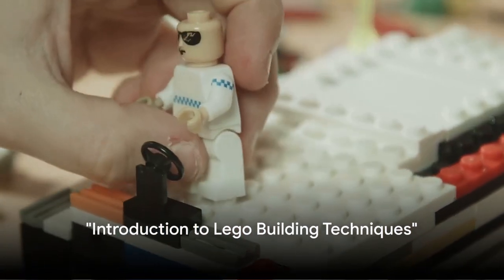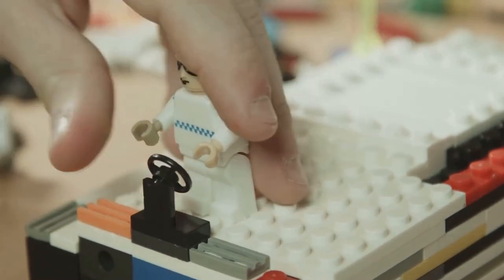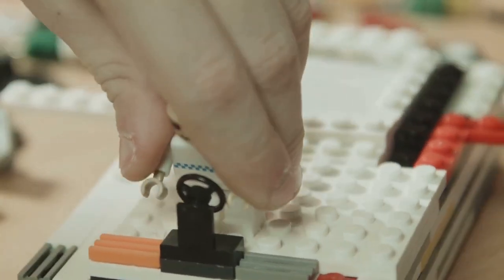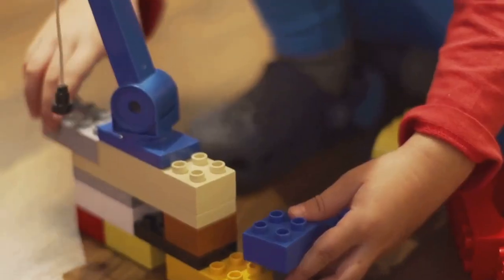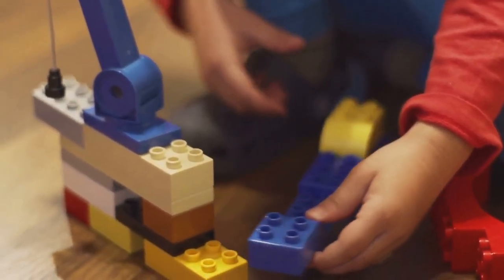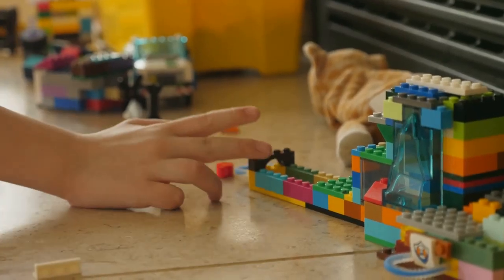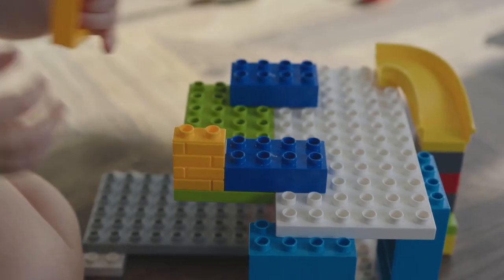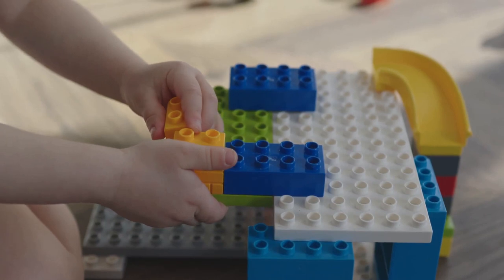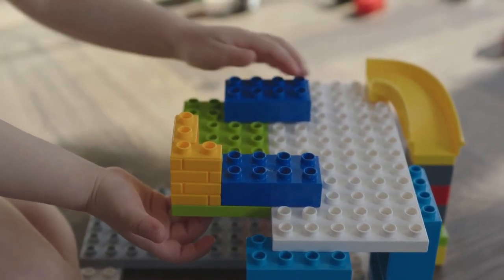Ever wondered how those intricate Lego structures come to life? Welcome to the fascinating realm of Lego building techniques, where tiny plastic bricks transform into grand architectural marvels. Born in the 1950s, Lego has since evolved from simplistic block formations to complex intricate designs that mirror real-world structures. Advanced building techniques have emerged over the decades, turning Lego into a canvas for unlimited creativity. These techniques are the backbone of every Lego masterpiece, allowing builders to venture beyond the instruction manuals and bring their unique visions to life.